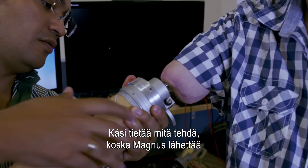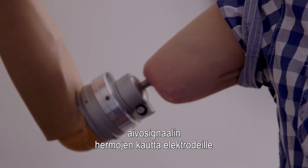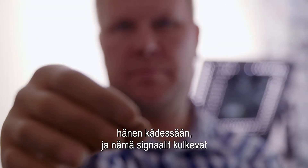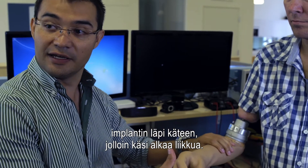The way this hand knows what to do is because Magnus is sending a signal from his brain to the nerves, to the electrodes that are implanted on his arm. And those signals travel through the implant to the hand, and then the hand activates.